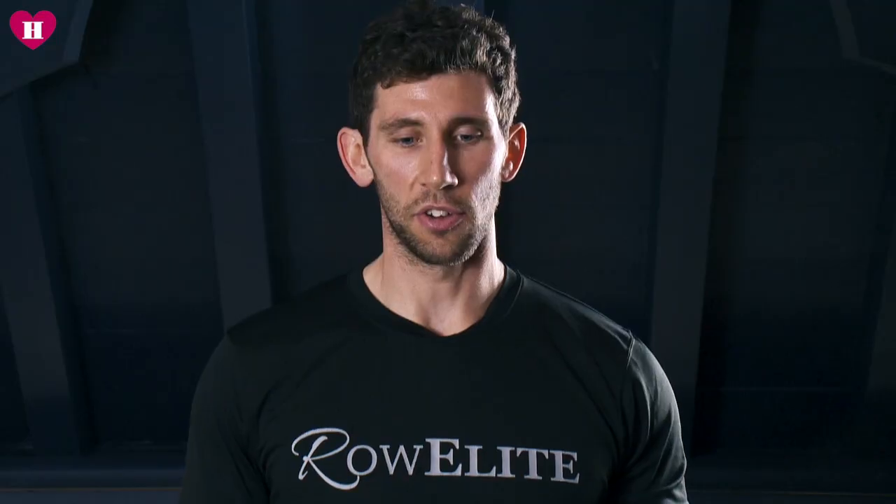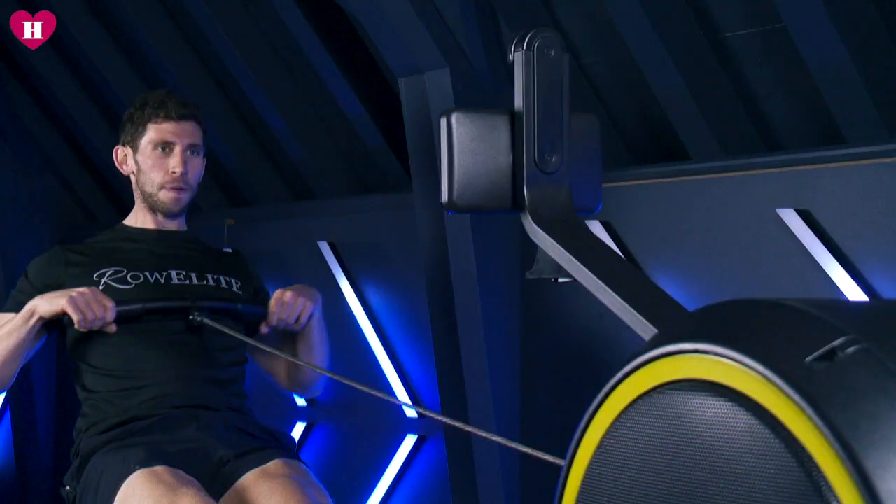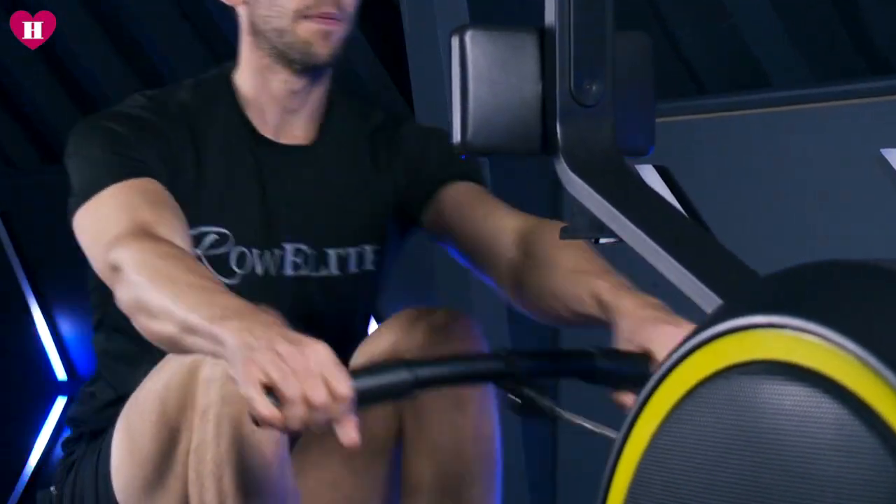Your back has to be strong. You need to be able to brace through your core. At the end of every stroke, you're almost doing a half sit-up. So it's amazing for a full body workout.